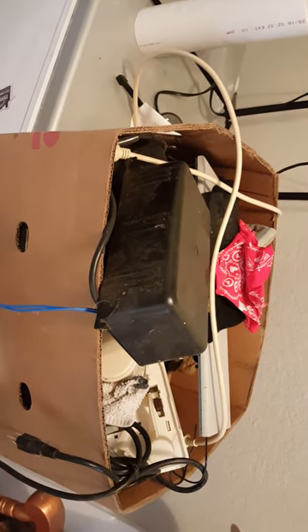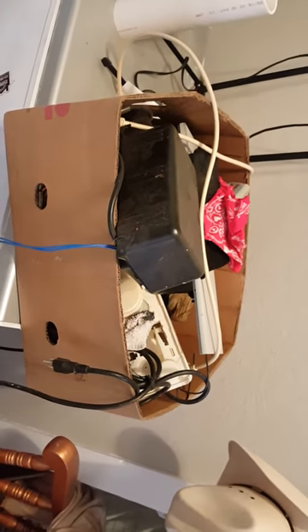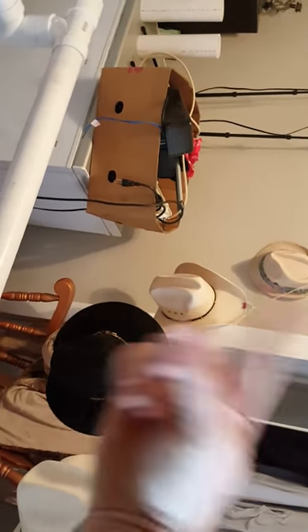My awesome brother got me a bunch of recirc pumps they use for industrial air conditioning systems. Here in Florida we have a lot of problems with humidity. Right now none of this is glued, so if things look crooked, that's why. This piece here is not going to be the support — this is going to be the light bar that goes through the middle, and there's going to be 360-degree light.